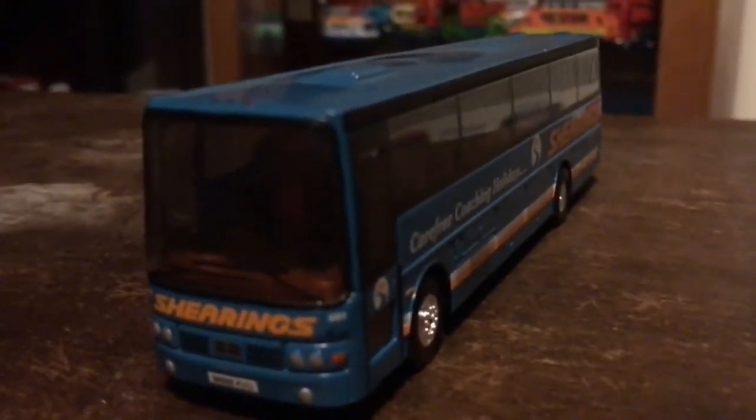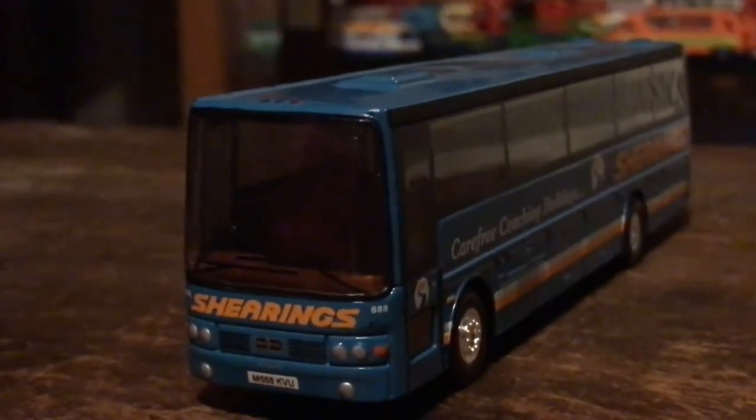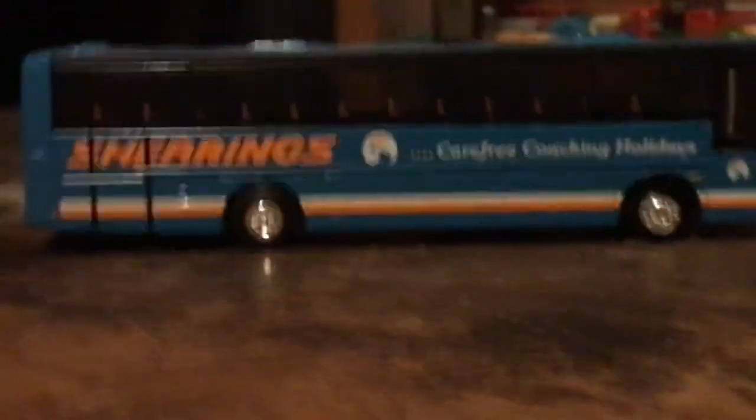Moving on to a non-broken Corgi Shearings coach which isn't code-free. Here's the front with the number plate. Reg is M66KVU or something like that - I'll put it in the text. Here's the Van Hool version - the side, the back, the other side, the roof, and last but not least the bottom.